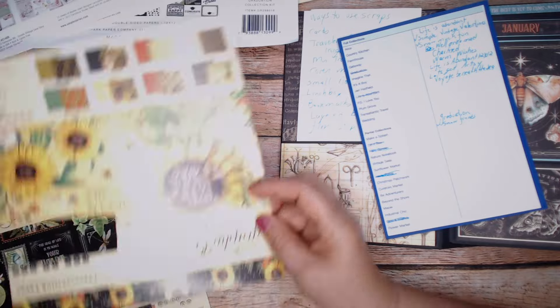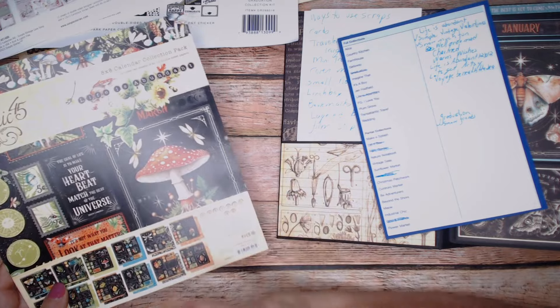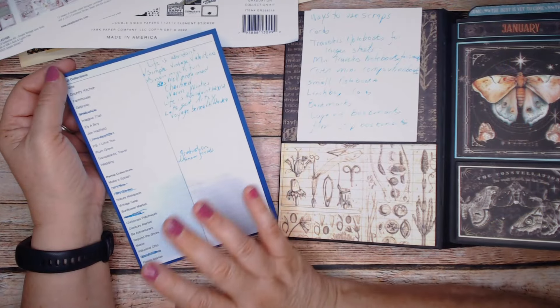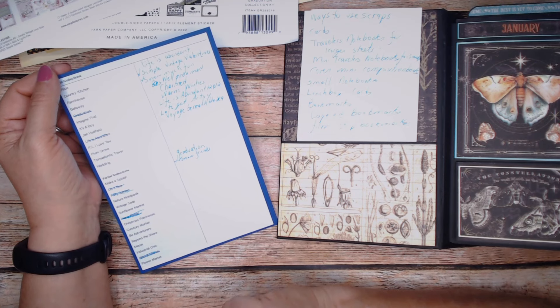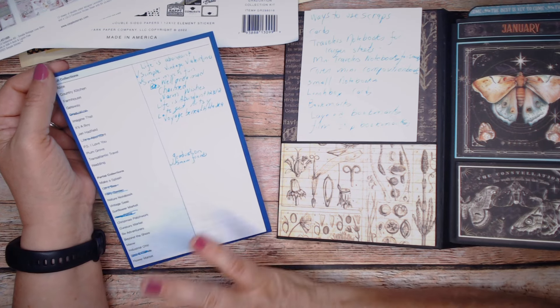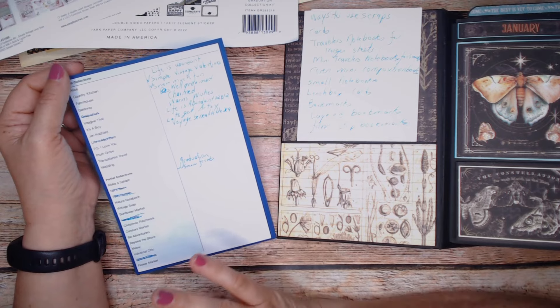I also used the Life is Abundant 8x8 calendar collection pack. It sounds like a lot, and it is — that's nine collections that I used. Done. Completed. Nothing left but the covers. Now that I've gone through them I can throw them out, though I might keep ones that have cardboard.